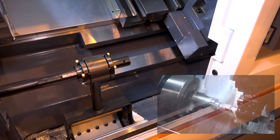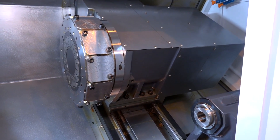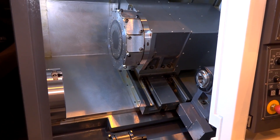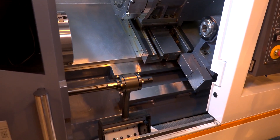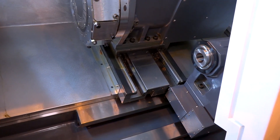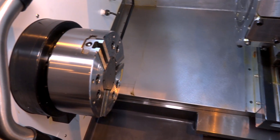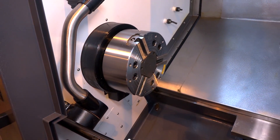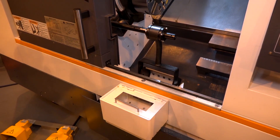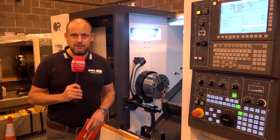This machine weighs a whopping just over six tons. It's a Meehanite casting, a full box guideway machine with 75mm bar capacity and that 10 inch chuck. The tailstock is drag and drop — you can bring it along to support your components. You can see on this machine there are tool setting arms, parts catchers, parts bins, and swarf conveyors, all included and very competitively priced.